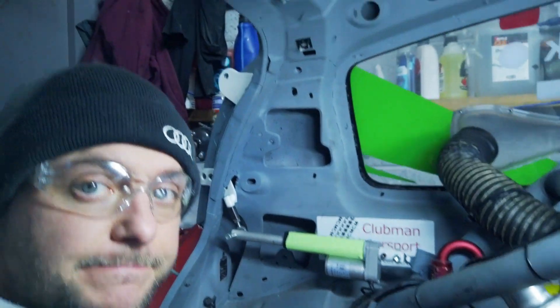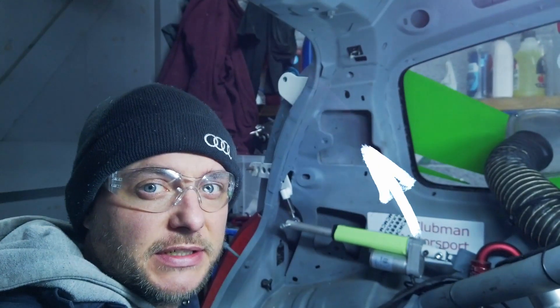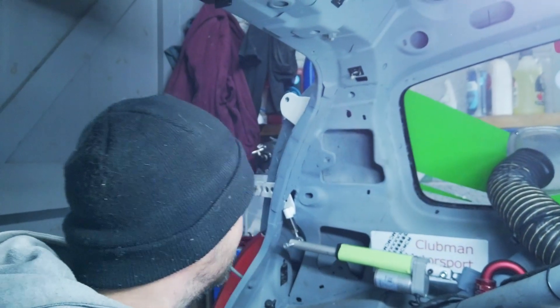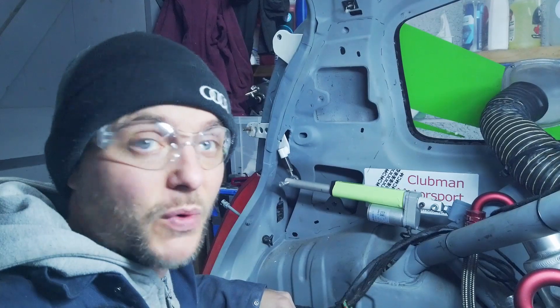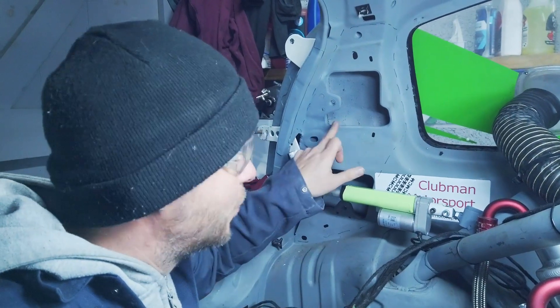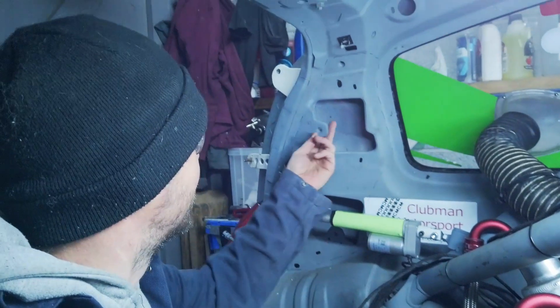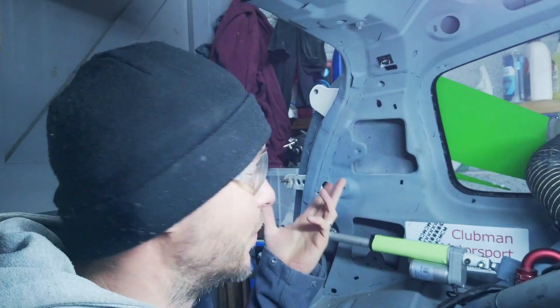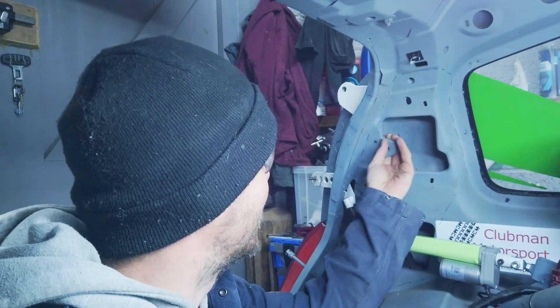The more I look at it the more I hate it — a lot of you said don't touch it, but I just can't help it. I need to see if this part is actually worth removing. I reckon each one would be at least a kilo and a half on each side, so that's three kilos. The reason I want to remove it: this used to serve to hold the original seat belts for the rear passengers — we don't have rear passengers.